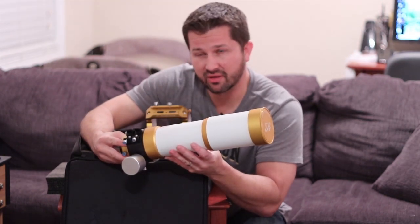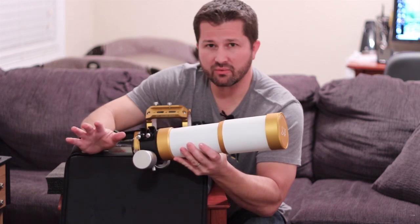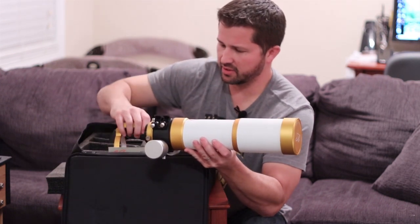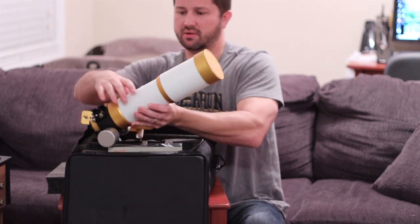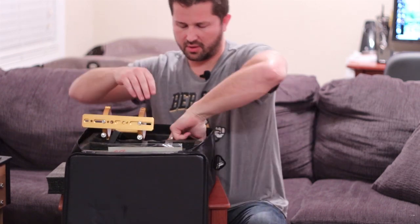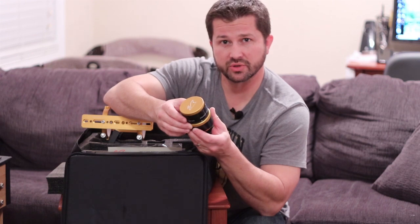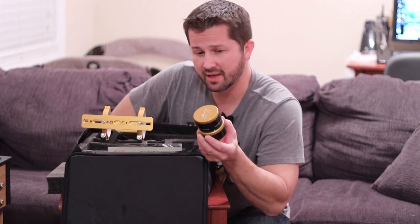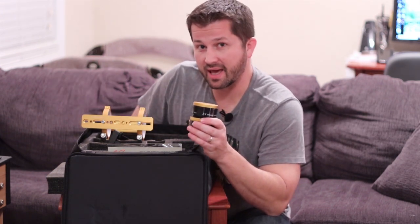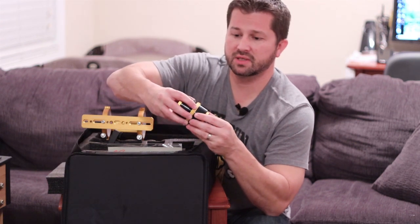The scope has a native focal length of 420 millimeters and comes in at around f/5.9 focal ratio, which is a great range giving you wide field options. But what I like even more is the built-in reducer — this focal reducer is adjustable at 0.8x, bringing the focal length down to about 336 millimeters at an f-ratio of f/4.7. That's fairly fast, giving you a wider field of view and faster exposure times.